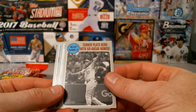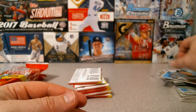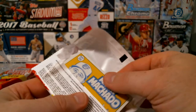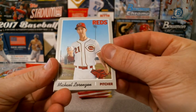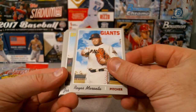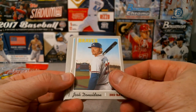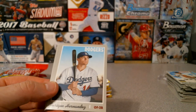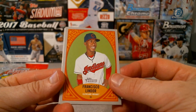Turner plays with go-ahead homer in NLCS Game 2. Jordan Zimmermann and Pedro Strop. Michael Lorenzen for the Reds - guy definitely has a long face. Montana Moranta for the Rays. Josh Donaldson - nice picture, that's a base card - interesting. They actually traded Enrique Hernandez, and another New Age Performers - Francisco Lindor.